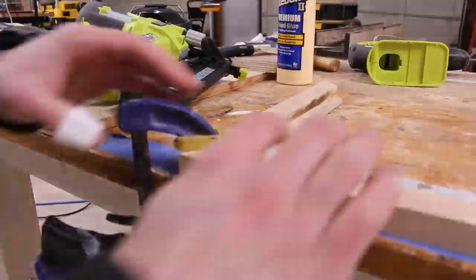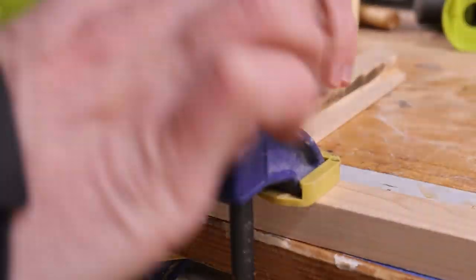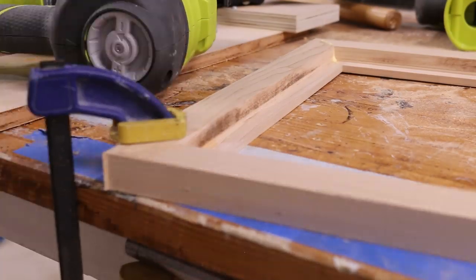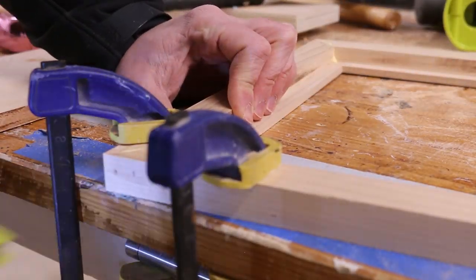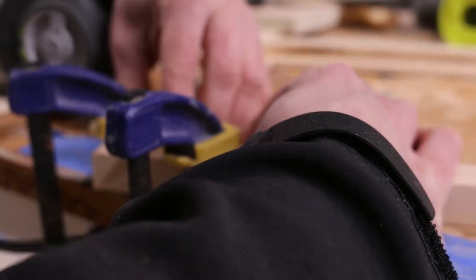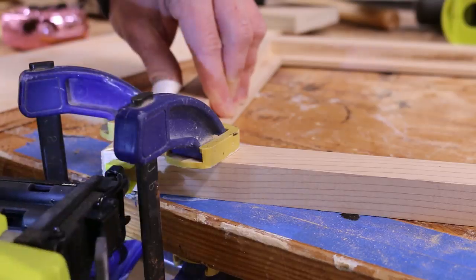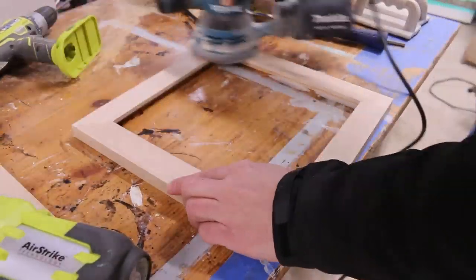Which brings us to the frame. We're going to assemble it using glue and brad nails. If you don't have special clamps for frames like I don't, just use some regular old pressure clamps. It's not great because the frame can still slip a little bit — this is all we have, so I'm not happy about it either. I'm going to repeat that for all four corners and then give it a light sanding.